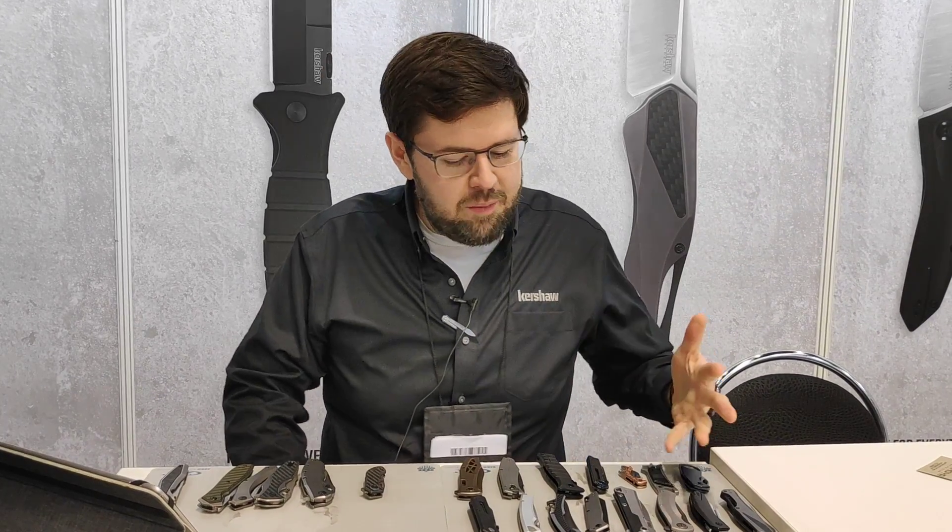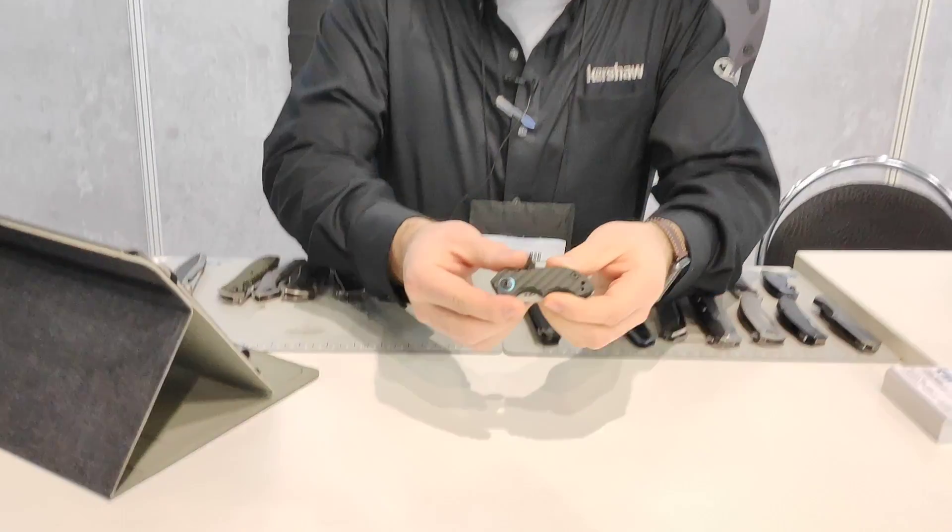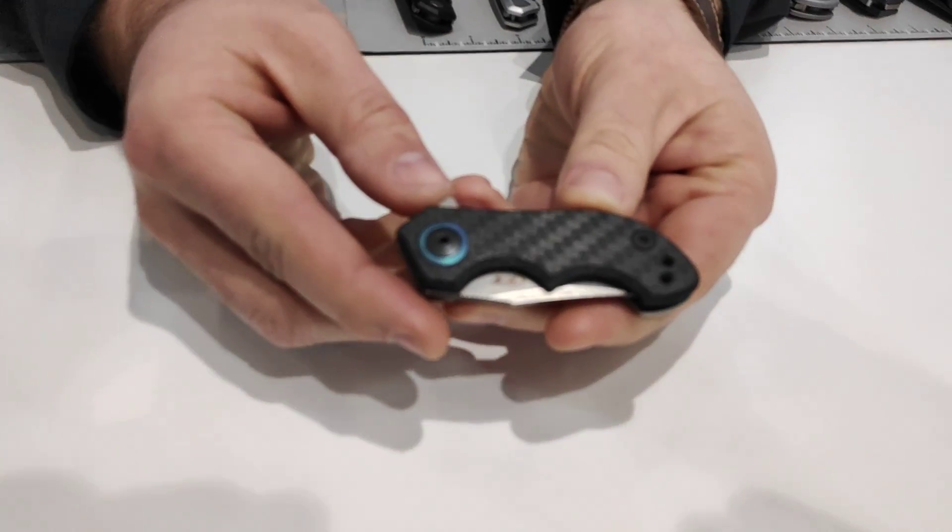I'm Pat O'Donnell with Kershaw and Zero Tolerance knives. Thanks for coming by the booth. I'm going to show you the new 2019 Zero Tolerance and Kershaw product. Starting with the Zero Tolerance line, we have our new ZT0022.